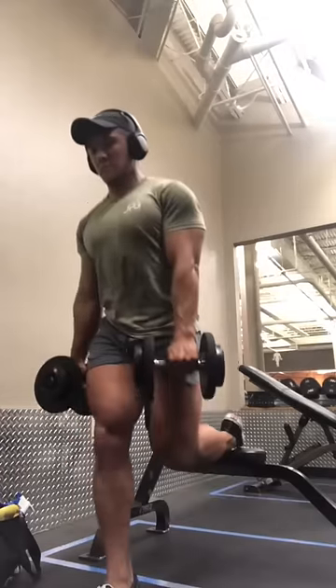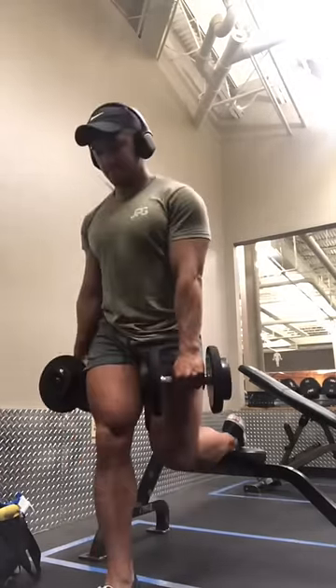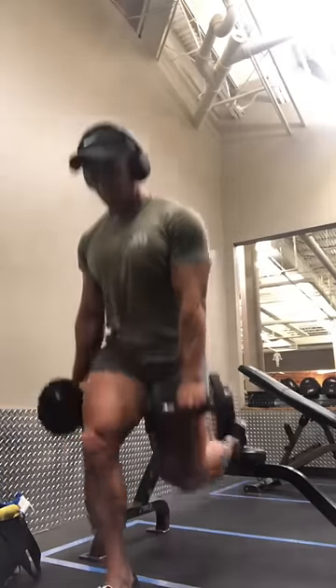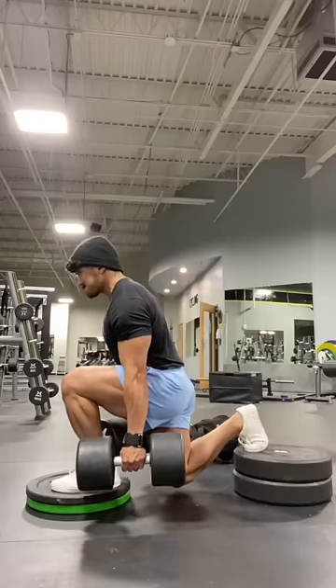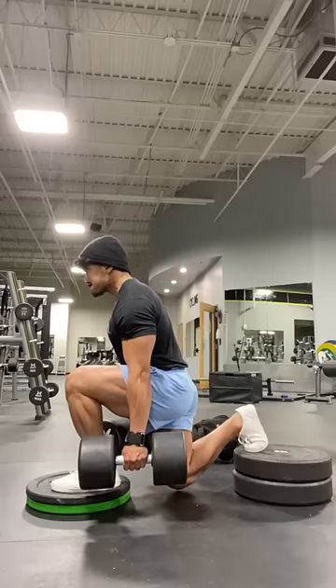Like many of you, I also used to use a bench or something of similar height to elevate the back foot. While this may work well for some, being a bit vertically challenged, I found it was harder for me to balance, load the movement, utilize a larger range of motion, and maintain a stable pelvis.